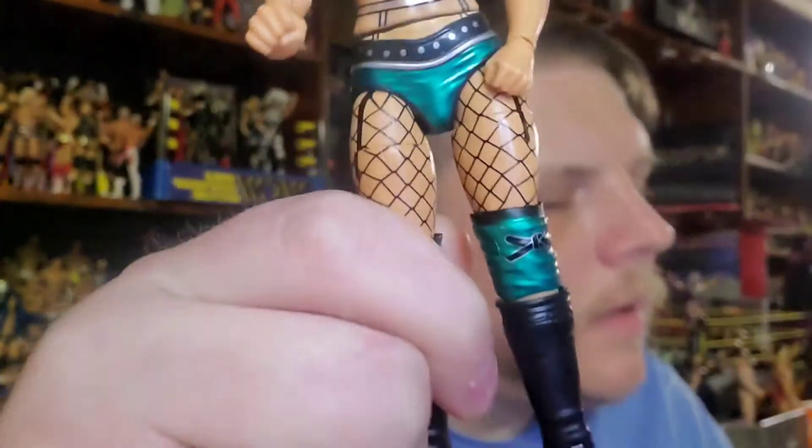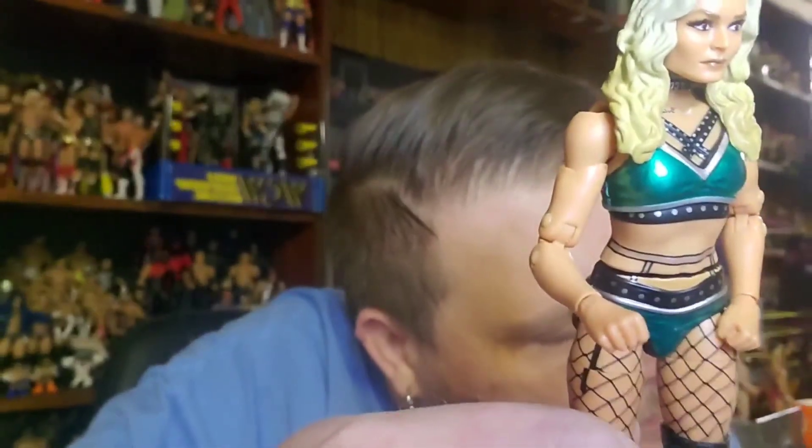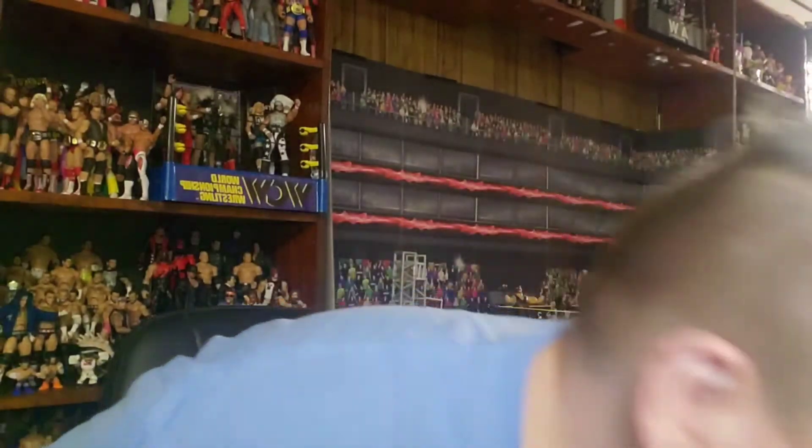This attire is from the Dynamite episode from March 31st, 2021. Awesome figure — really like this one, it's going to be a great addition to the shelf. Unfortunately she only comes with one set of hands because she comes with an extra head. I don't see why they couldn't give her an extra set of hands and an extra head, since other figures do come with both.